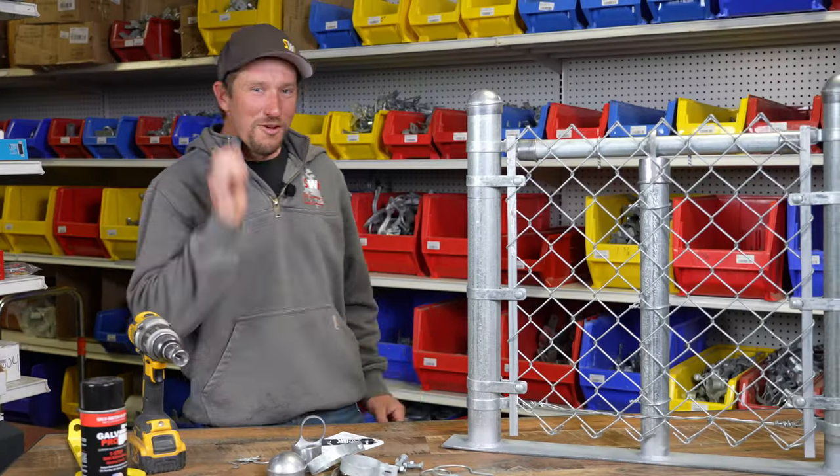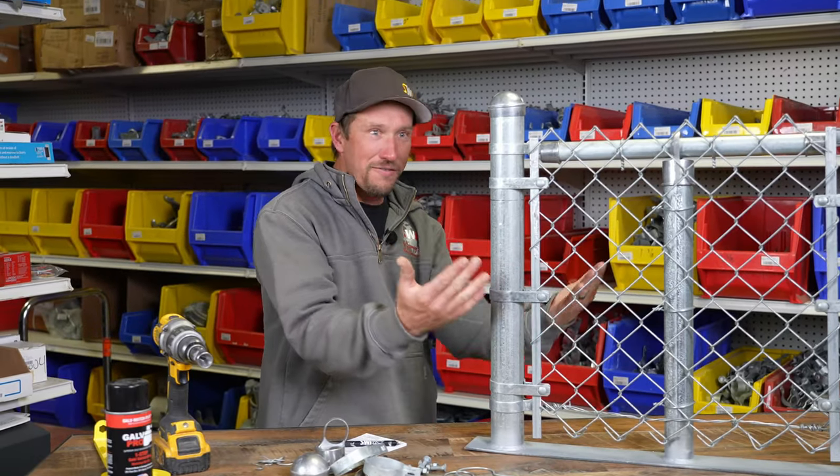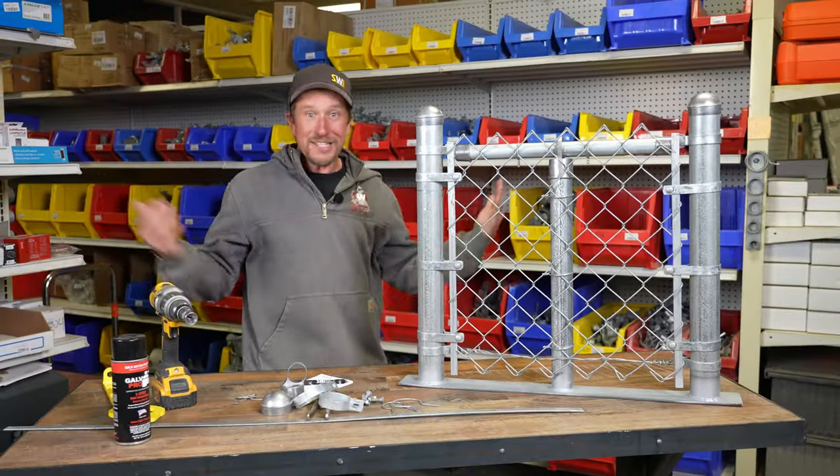We're gonna talk about chain link fence. We're gonna show you all the parts and pieces of this chain link fence so that way when you go to the store you know exactly what you're looking for and exactly what you need. Let's do it!